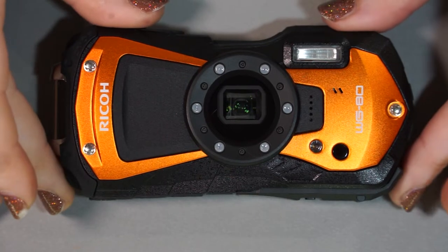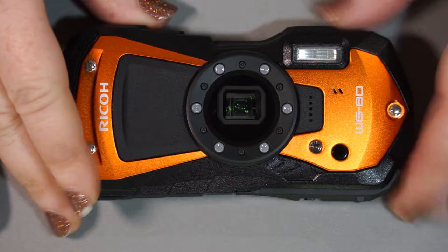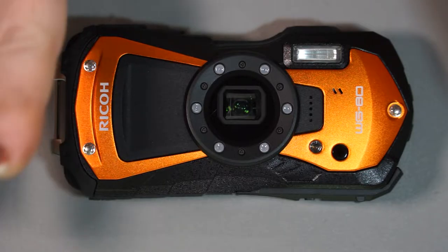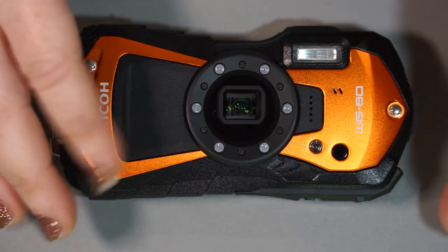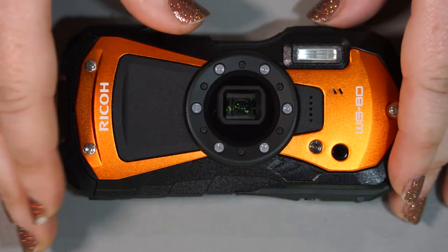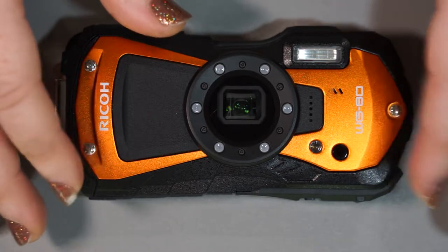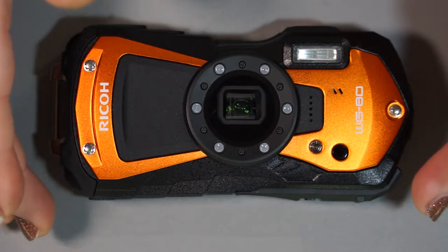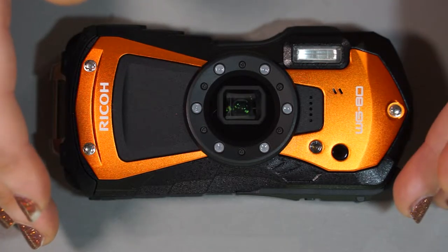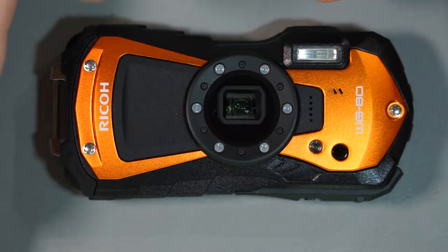Going into our first Ricoh camera here, this is a point and shoot camera designed to be waterproof, crush proof, all that stuff. I find that this one's closest competitor is the Olympus TG6, which I did go over a walkthrough of a couple years ago. I was interested to see how this competed, being at a lower price point than the Olympus. As you can see in the sample footage, this does not excel at all in low light.